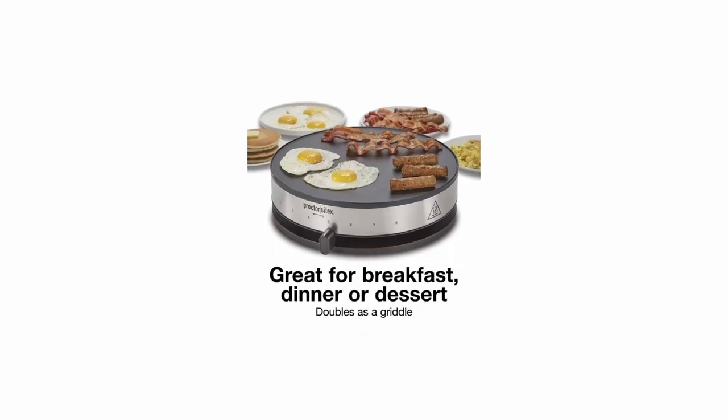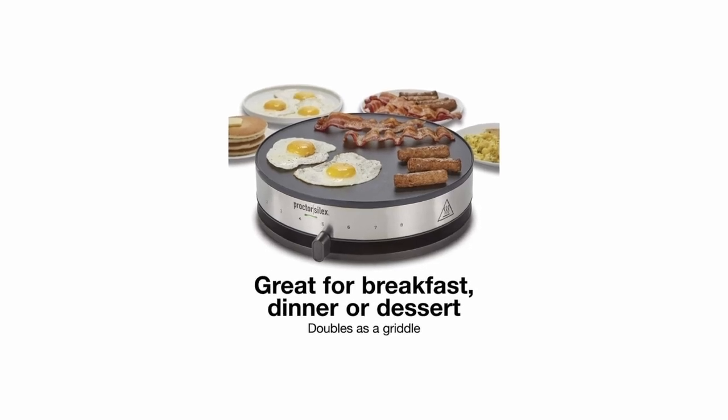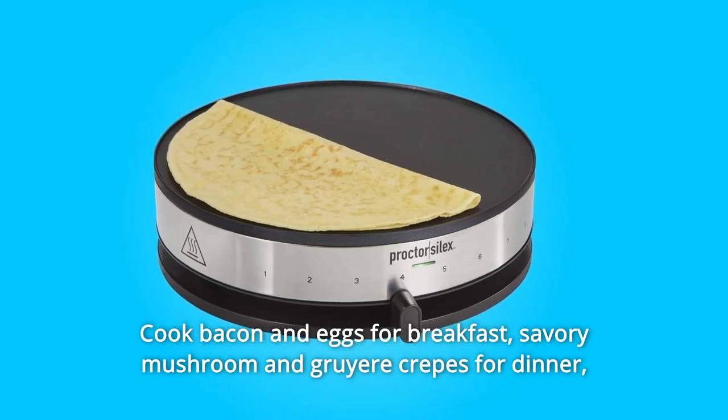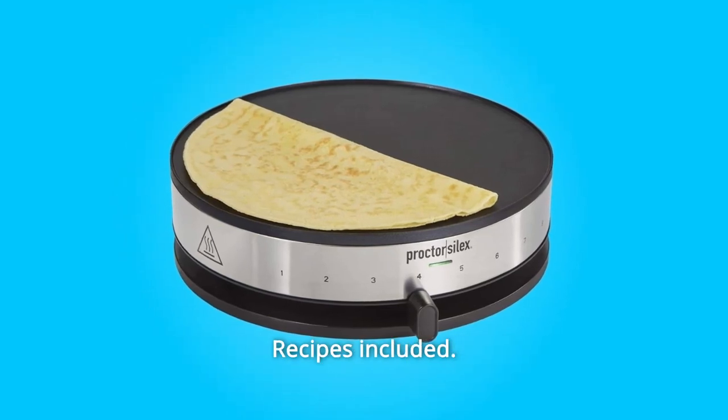Number 3: Great for Breakfast, Dinner, or Dessert. The crepe maker doubles as a griddle, making it the perfect machine for cooking dessert or a meal. Cook bacon and eggs for breakfast, savory mushroom and gruyère crepes for dinner, or raspberry ricotta crepes for dessert. Recipes included.